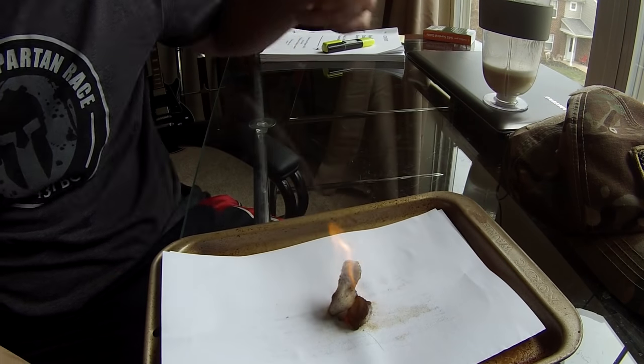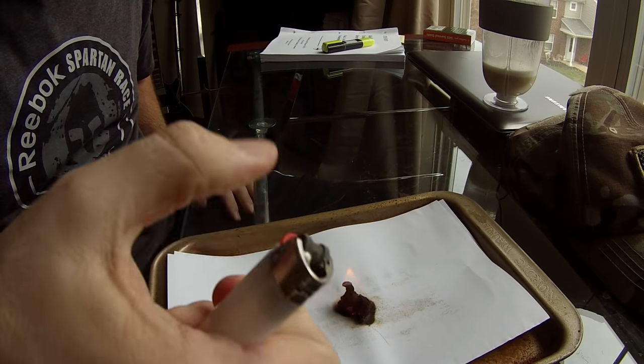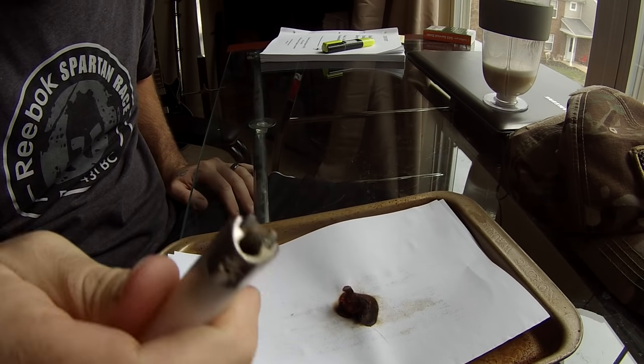There you go. Just like that, I was able to ignite this dryer lint using a dead lighter and just the flint and steel.